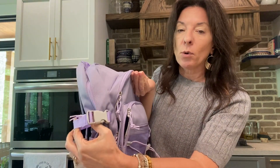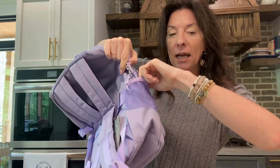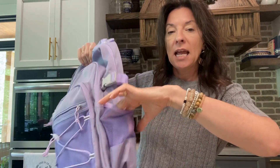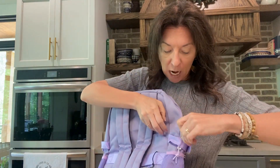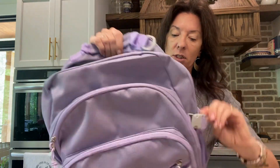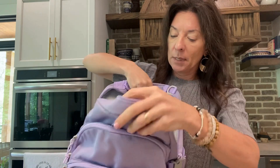Then you have adjustable clips on the sides that can keep it a little bit smaller, allow you to open it up, or clip something on. There's also a side pocket — great for a water bottle or your phone. Same on the other side with the adjustable clip. The big main backpack pouch opens here, and I love that it has a double zip because that makes it so easy to use.